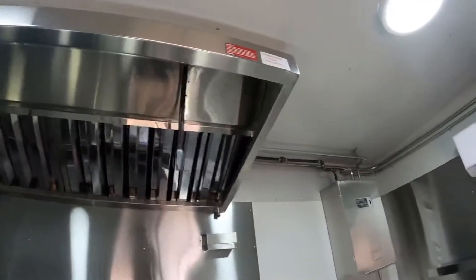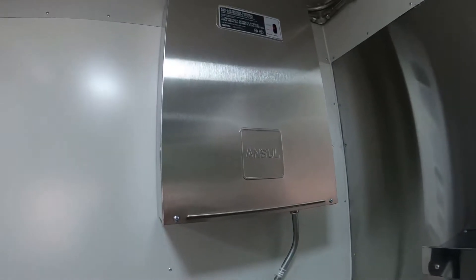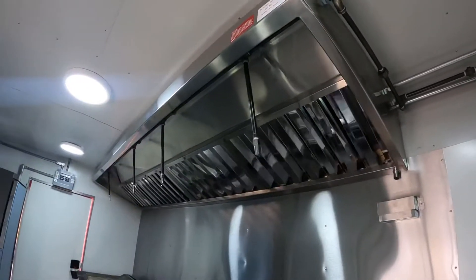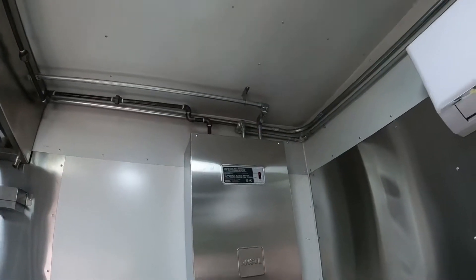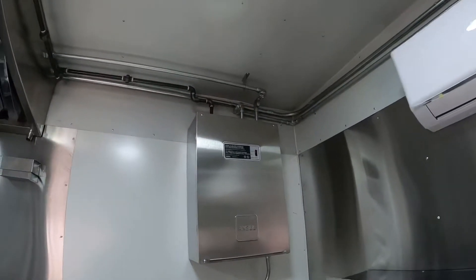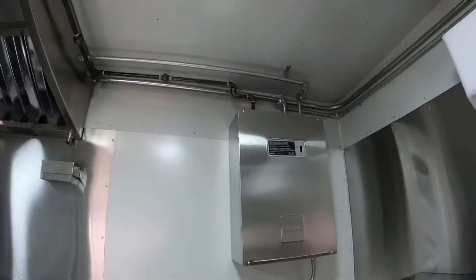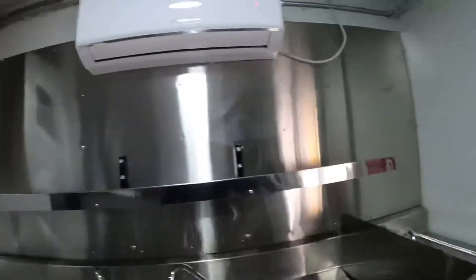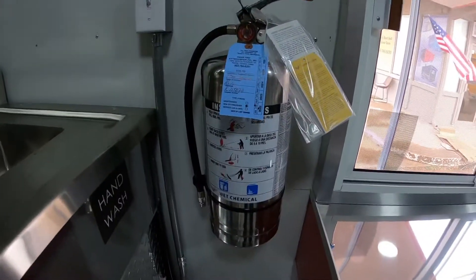This is the Ansul system. We can get it installed if your county requires it — there are a lot of counties that don't require the system, so just check and make sure if you need it or not, because it is expensive. Here's the K-type bottle that comes with it.